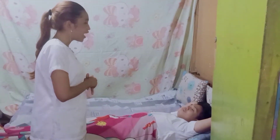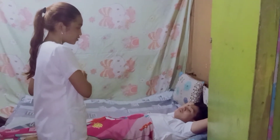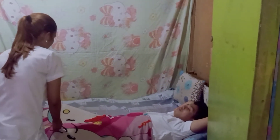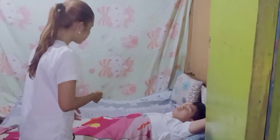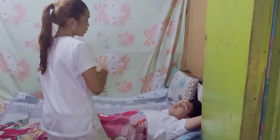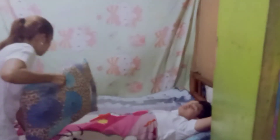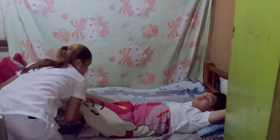Mrs. Moyatid, have you gone to the toilet, or would you like to go to the toilet first? Could you flex your legs for me? I am going to place a pillow under your hips. Mrs. Moyatid, now let's proceed to the next step.